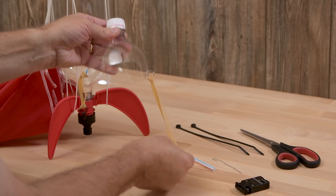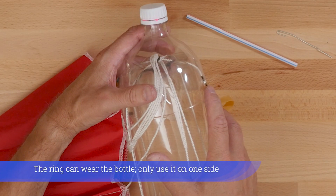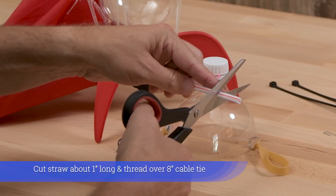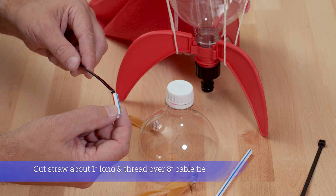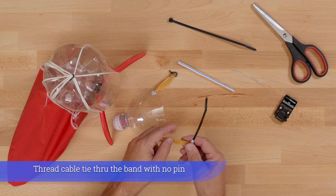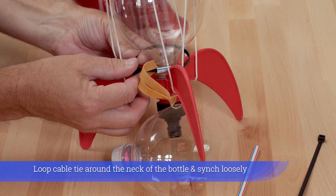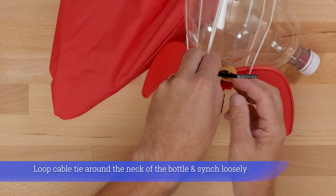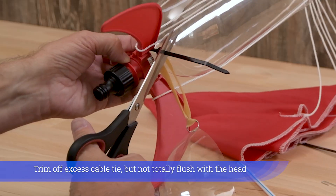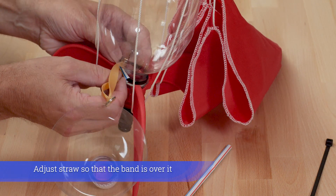Or loop a metal ring through the nose cone hole. Only use the ring on one side as it can wear the bottle. Cut straw about one inch long and thread over an 8 inch cable tie. Thread cable tie through the band with no pin. Loop cable tie around the neck of the bottle and cinch loosely. Trim off excess cable tie, but not totally flush with the head. Adjust straw so that the band is over it.